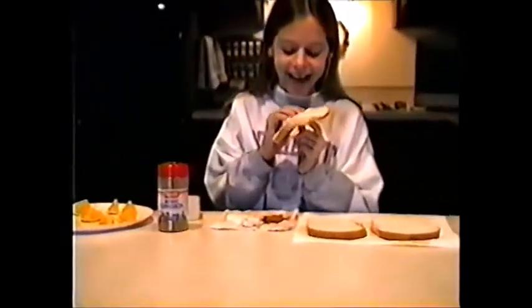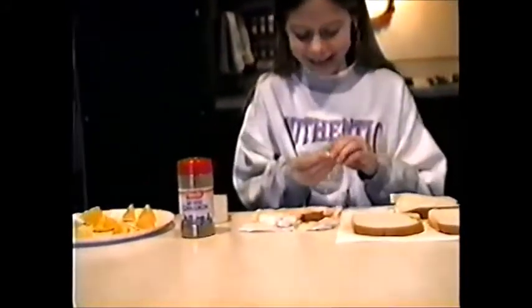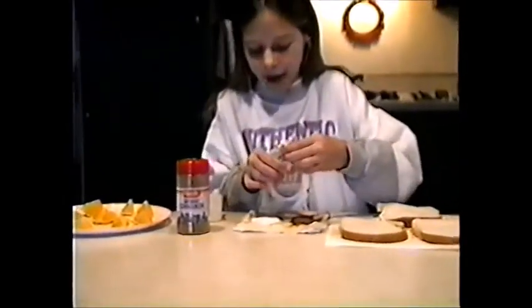Now what I'm going to show you is how to make yummy balls. You take a piece of bread, you get it in the middle like this, and you put water on the bread ball.